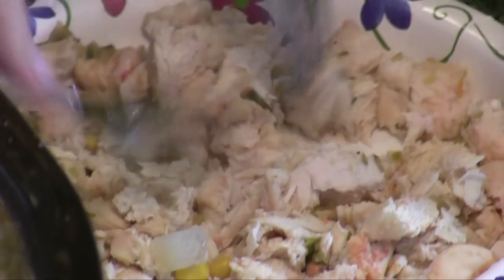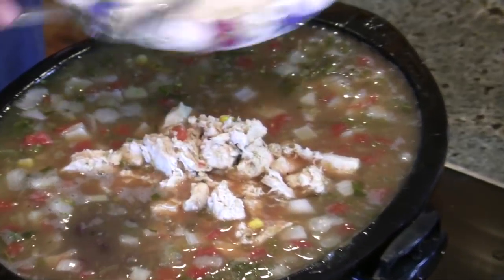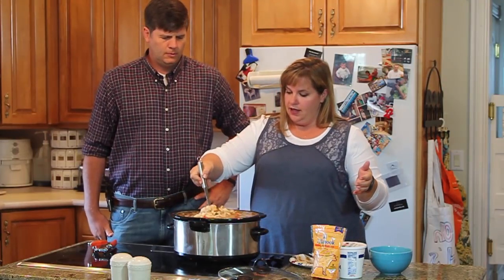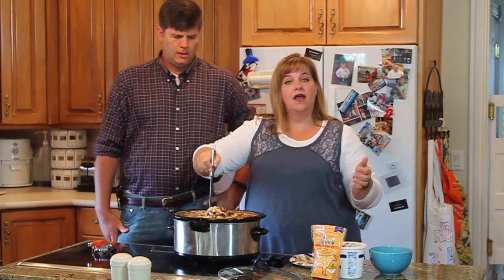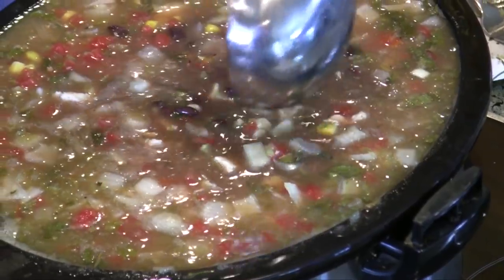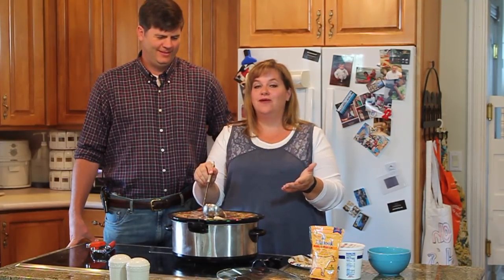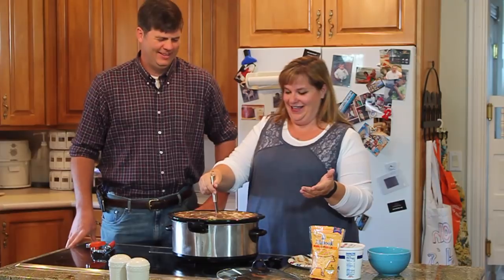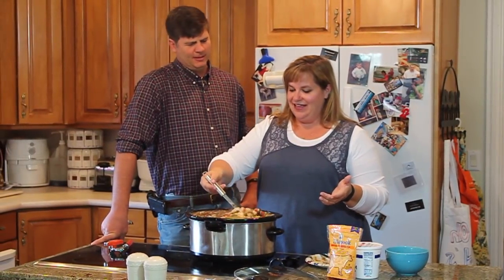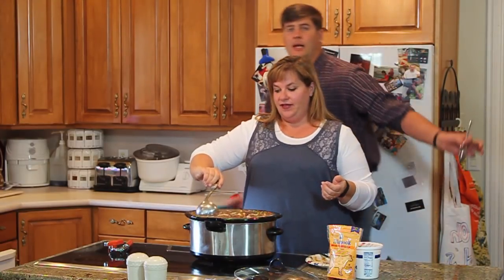You can slice the chicken pretty if you want. I just kind of tear at it. This is a no-mess, simple meal. If you can see, I didn't dirty really any dishes but the crock pot. So it's simple — you dump it in, I don't measure it. A crock pot's full. There's something about the beans and the corn together and the onions — it is a delicious combination.